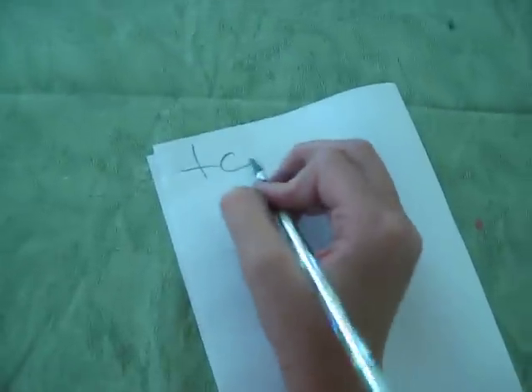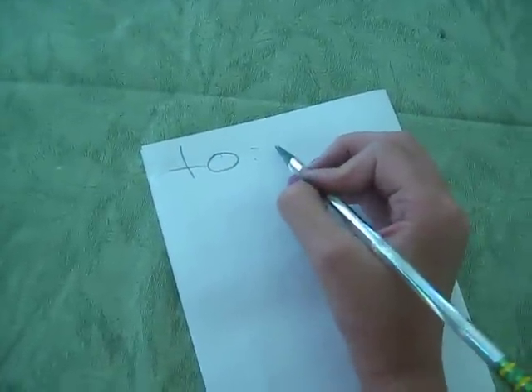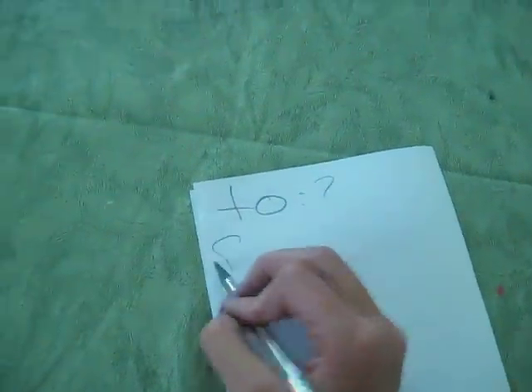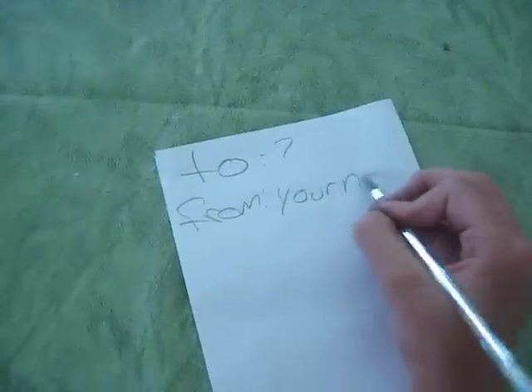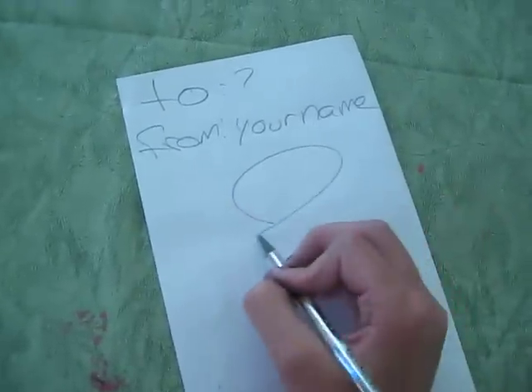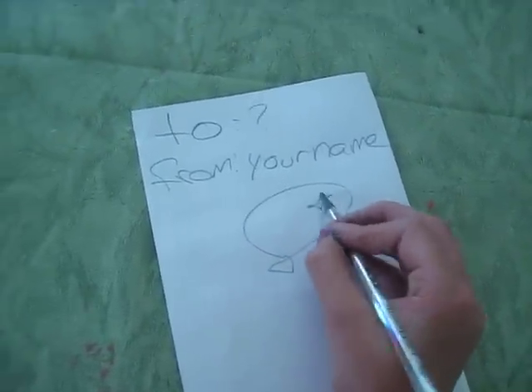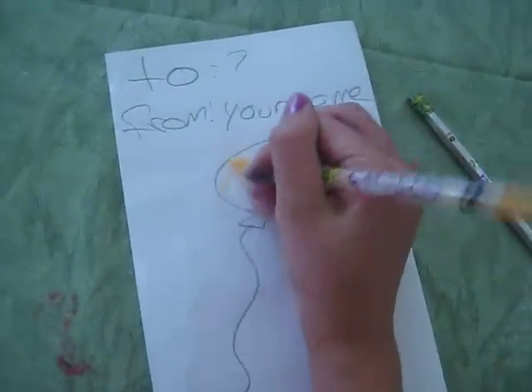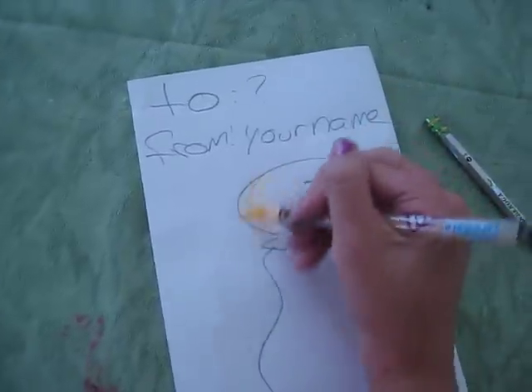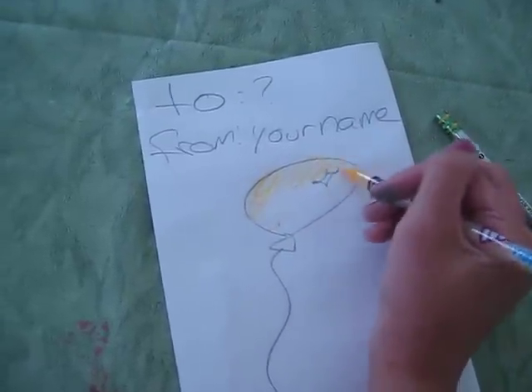And then on the back, you can put 'to whoever' and then 'from your name.' And then you can put a balloon right here and color it in.